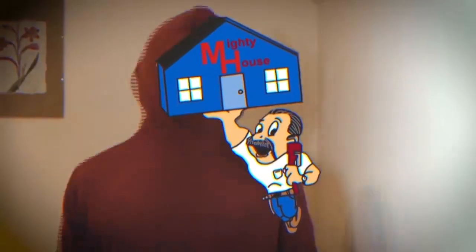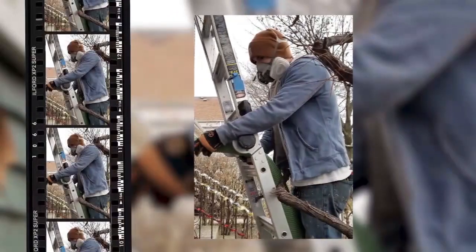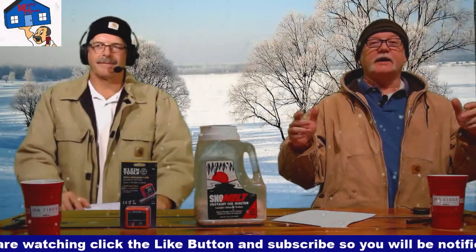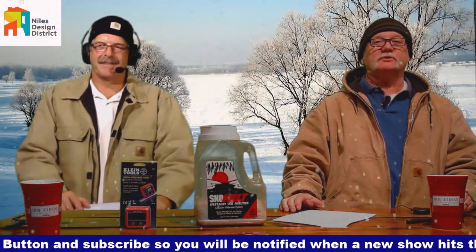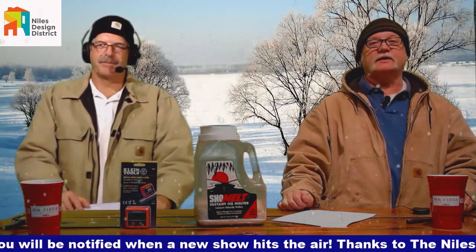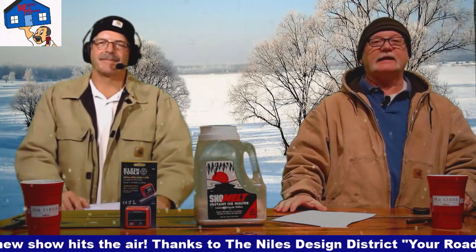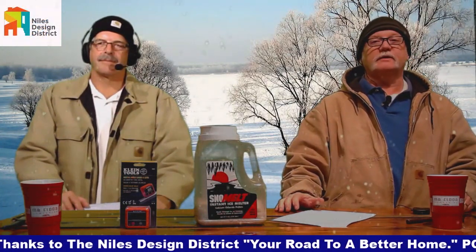Welcome to Mighty House, a radio show for people with home improvement problems and for people who want common sense guidance on how to build green and live a more sustainable lifestyle. Send an email or call into the show — the Mighty House crew is on the job. You can check us out at mightyhouse.net for all the information you need about the show, and you can contact us right there as well.